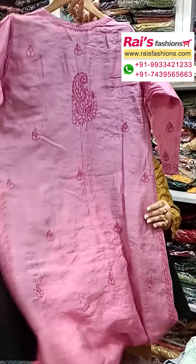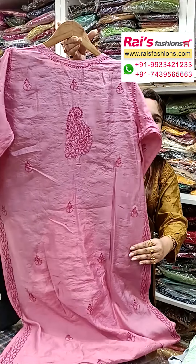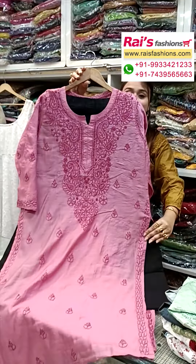Two-piece dress, smart trendy looks, elegant also. Tassar silk cotton with all over chikankari work.